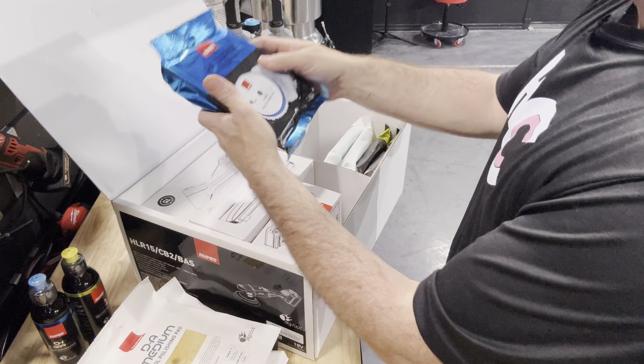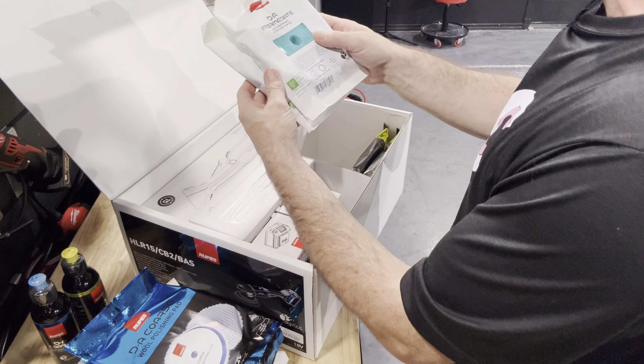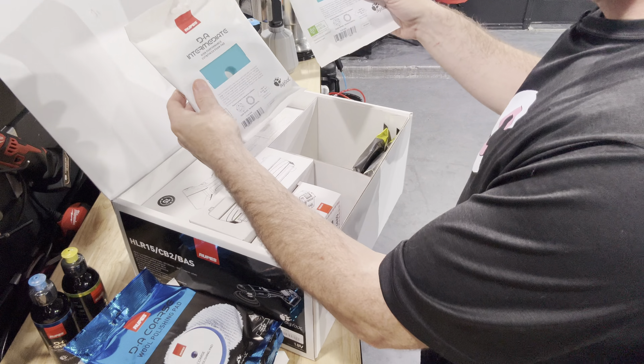Hey everyone, how's it going? I got my first two new Rupes cordless polishers. This is the HLR-15, brand new. I haven't even opened the box — I haven't even seen what's inside, so come open it with me.